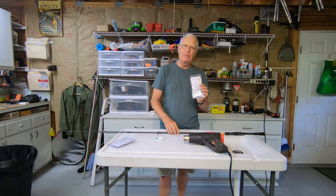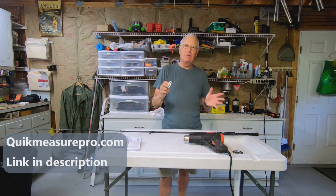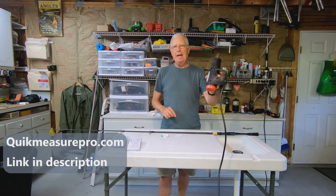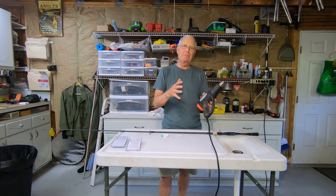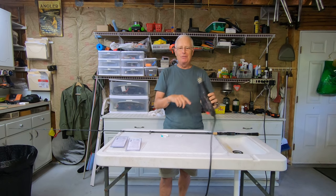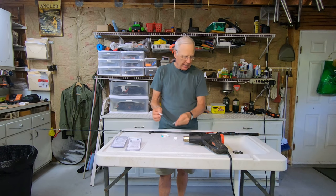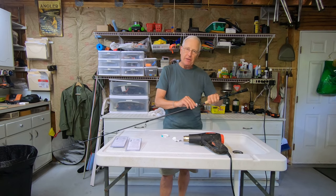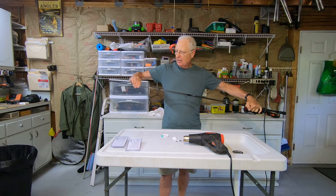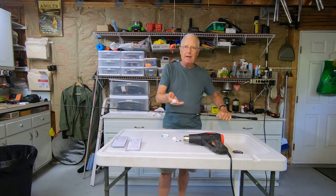When you have the size for a rod, there are actually two decals inside. All you need to put this on is the decal, the cleaning pad that comes with it, and a hairdryer. I wasn't about to pull my wife's hairdryer out to the shop, so I'm going to gently use this Harbor Freight heat gun. The first step is to go ahead and clean your rod off to make sure there's nothing that will prevent the decal from sticking.